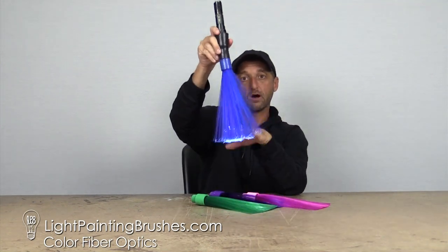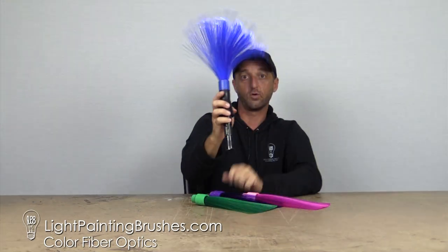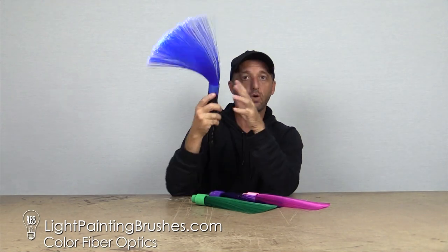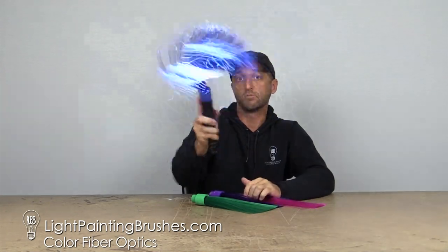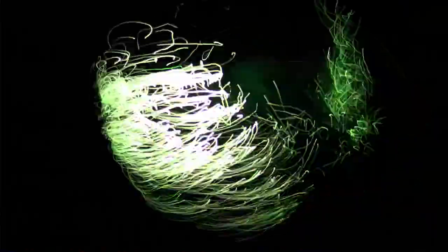If you want more of the color you can hold it down or even hold it up like that. If you want more of the white streaks you're going to hold it directly at the camera. The magic really happens with these when you're just waving them around like crazy — you're getting the different hues of blue, pink, purple, or green and the white mixing together to create some really unique textures of light.